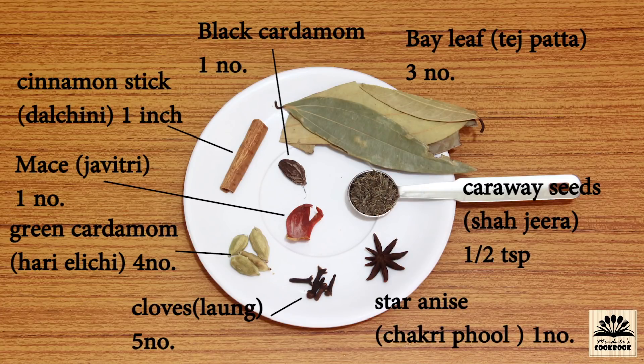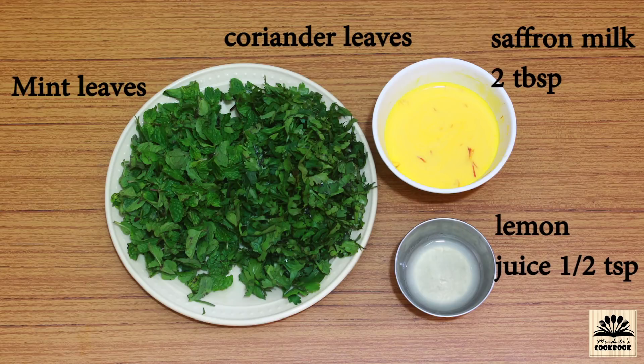For whole spices we need 3 bay leaves (tejpatta), half teaspoon caraway seeds (shahi jeera), 1 star anise (chakri phul), 5 cloves (long), 1 piece of mace (javitri), 4 green cardamom (hari laichi), 1 black cardamom (badi laichi), 1 inch cinnamon stick (dal chini), a handful of mint and coriander leaves, and 2 tablespoons saffron milk.